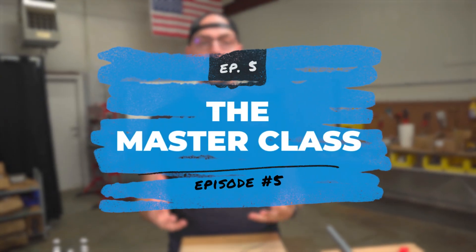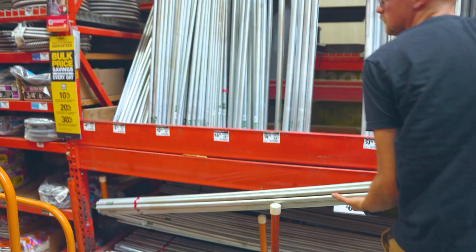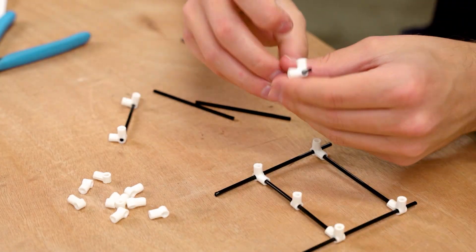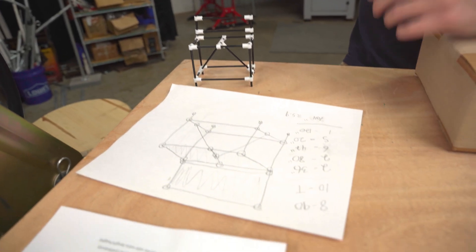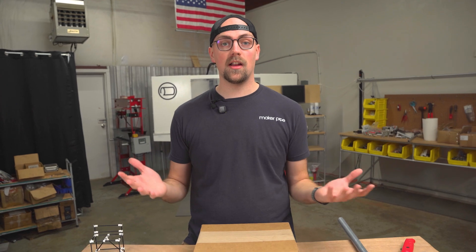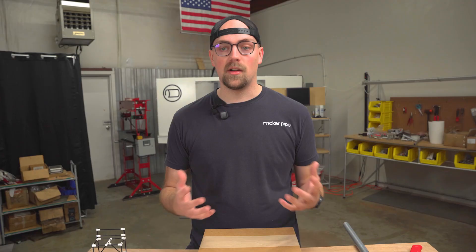Hello, everybody, and welcome back to the Maker Pipe Masterclass, which is a series where we're walking you through an entire DIY project made with EMT electrical conduit and Maker Pipe connectors. So far in the series, we've talked about everything from where you find conduit, how to cut it, how to assemble connectors. We've even talked about planning and designing a project and making a cut list. We're going to be making the main steel framework in this episode.